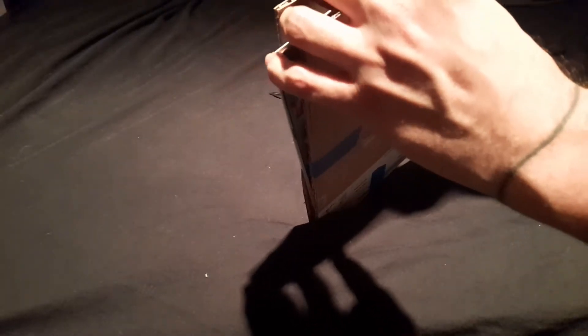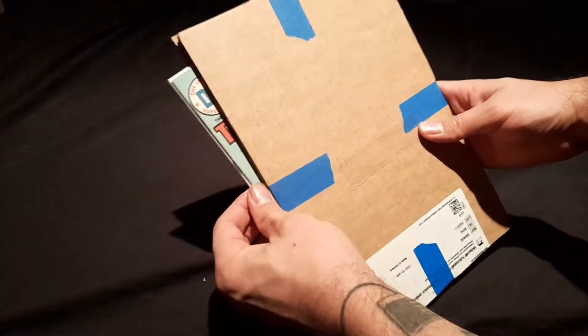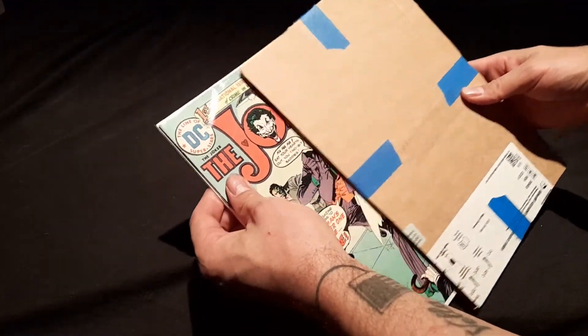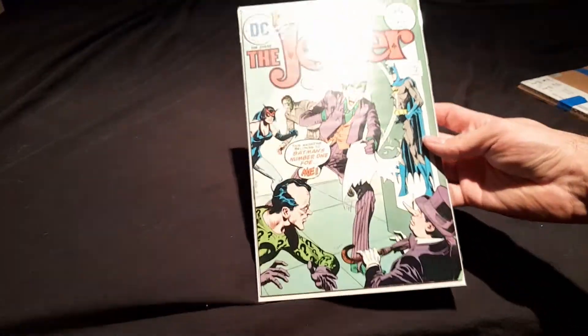Oh yeah, I can see it, I can see it. Get rid of this, get rid of this. Oh baby. What a thing of beauty.